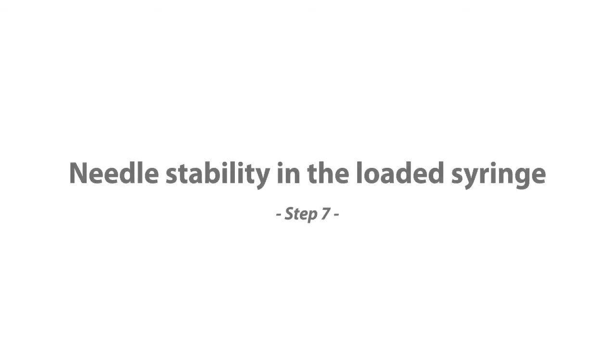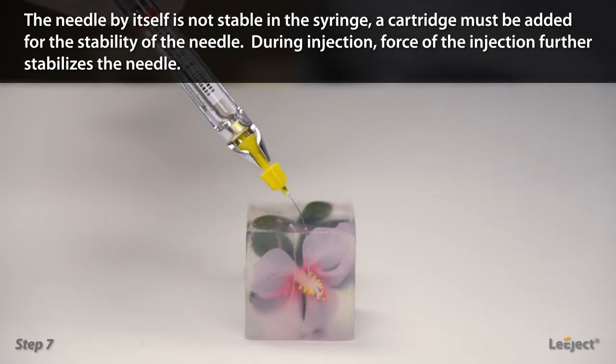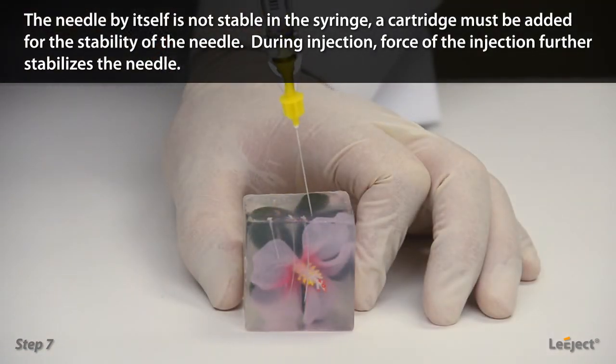Needle stability in the loaded syringe: the needle by itself is not stable in the syringe. A cartridge must be added for the stability of the needle. During injection, the force of the injection further stabilizes the needle.